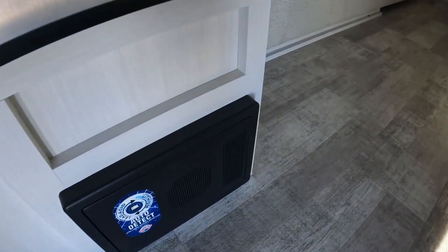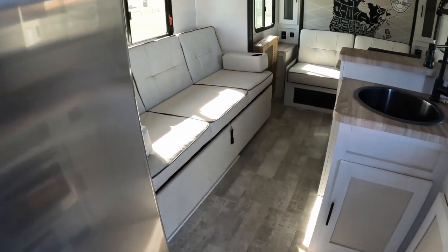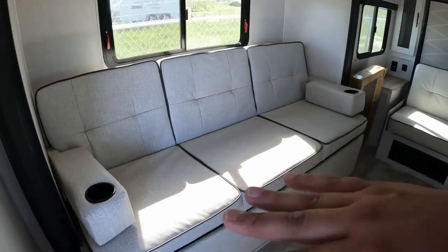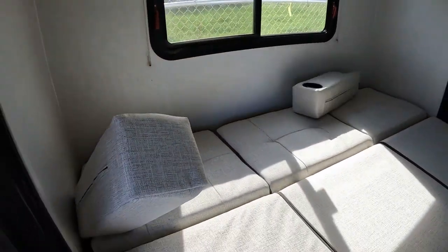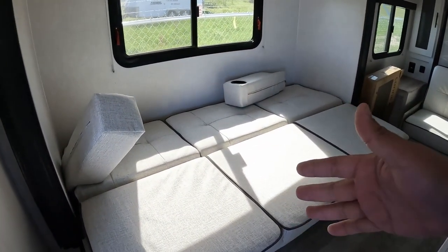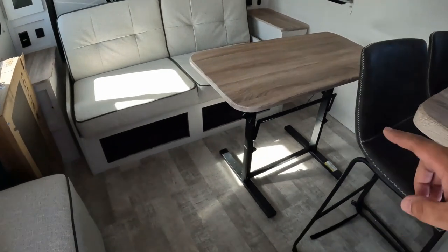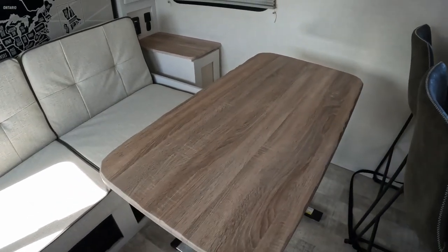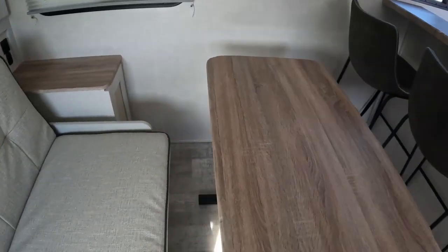You do have an auto-detect fuse panel so it will detect whether you have a lead acid battery or a lithium battery and will charge automatically based on what your needs are. Coming over here, this seating area turns into a bed really easy - you just lift it like so and it turns into your bed. Your actual bed would be over here. This table also collapses down so you can use it as a footrest, a coffee table, take it outside and enjoy it under the awning - use it however you need to.